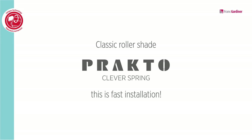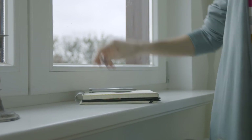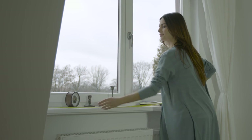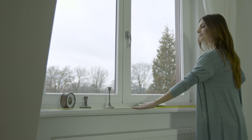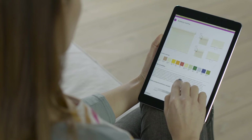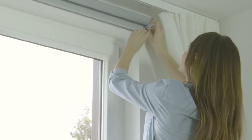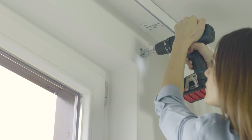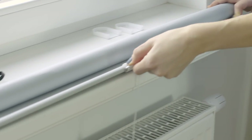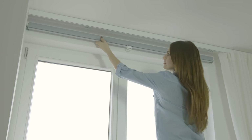Let's see how Anna will handle the installation. The classic roller shade Practo Cleverspring is ideal for large surfaces. Anna can fix it to the wall or to the ceiling. For that purpose, she is measuring the width and the height of the window recess. She selects a roller shade with the required dimensions and chooses the color and type of fabric. With the use of a spirit level, she marks the location for the holes and drills. She screws the mounts in and attaches the operating handle to the bottom rail. She hangs the roller shade on the mounts.